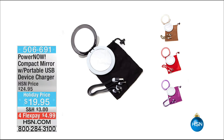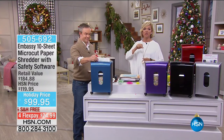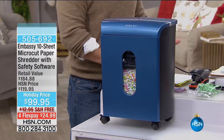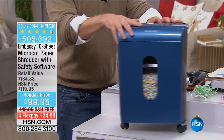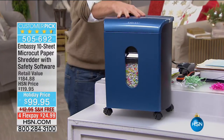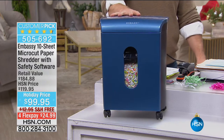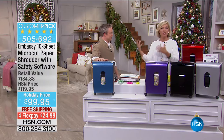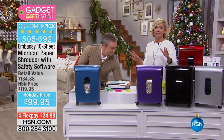As unsexy as it may sound, it's probably the best thing you could do for somebody this year moving into 2017. Bill Duggan and I feel very passionately about shredding documents — not just shredding to protect your identity, but micro-cut shredding them, so nobody could possibly piece together any of your personal account information: banking numbers, social security numbers, address, phone numbers, birthdates.